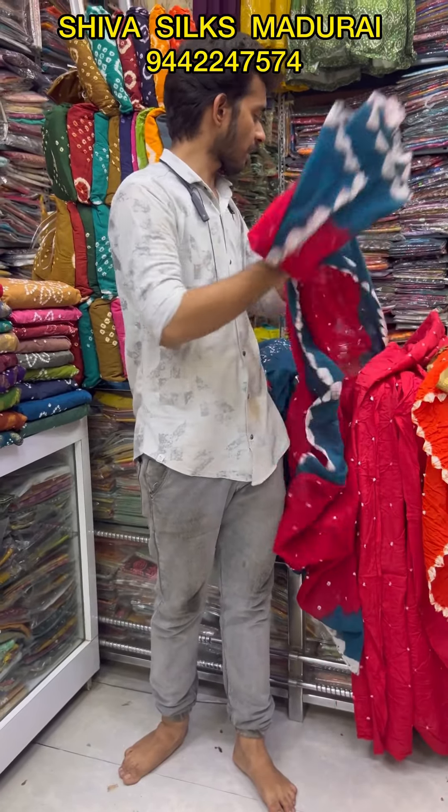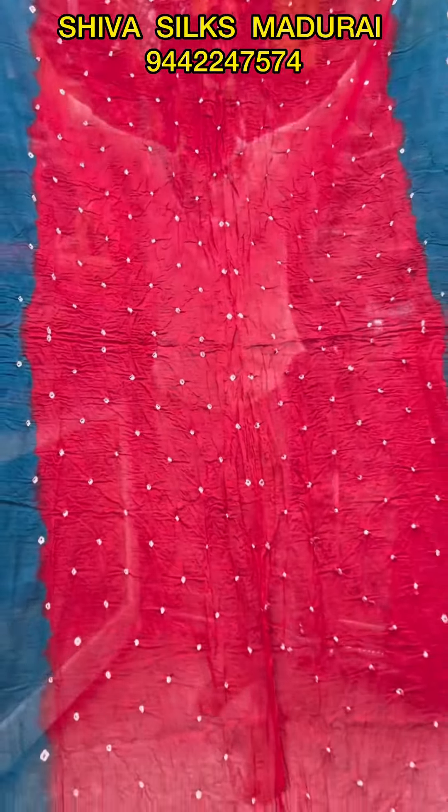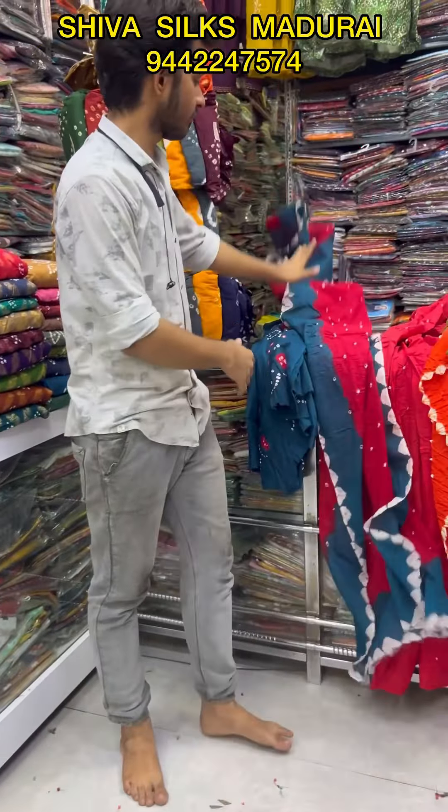You can see the shawl, the shawl look. You can see the shawl and the top.